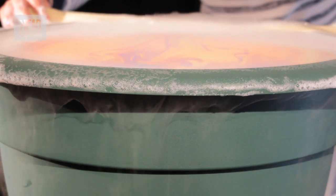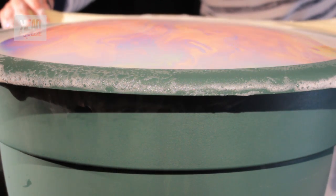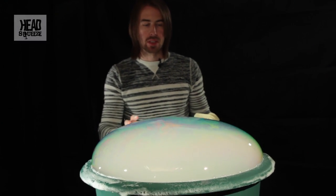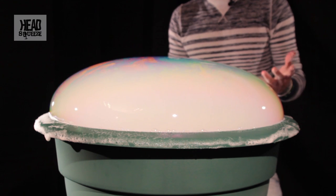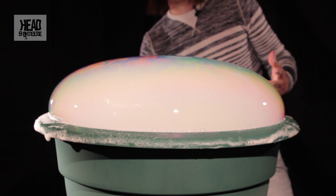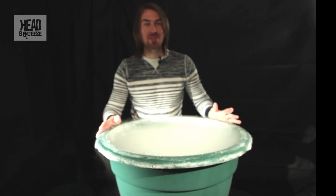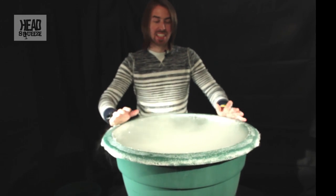And there we go — a 68-centimeter diameter bubble filled with carbon dioxide and liquid water droplets. It's the biggest one I've ever seen, I've got to be honest. A 68-centimeter bubble in a flower pot full of carbon dioxide and liquid water vapor. If you liked that, why not share it with your friends — that's our mega live experiment for today.